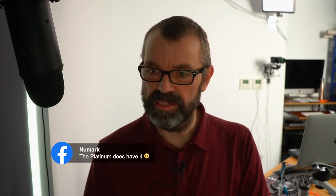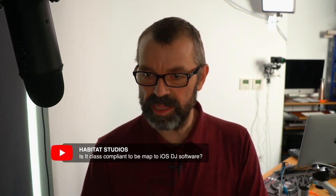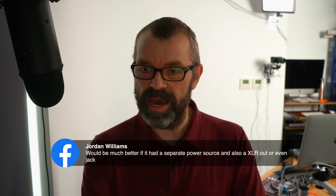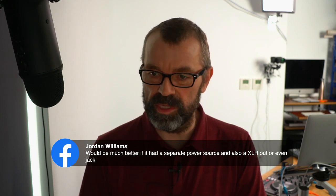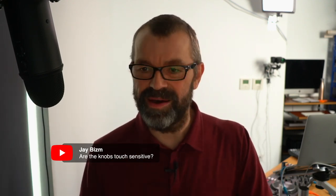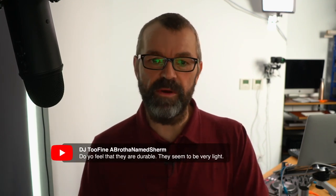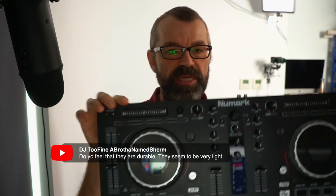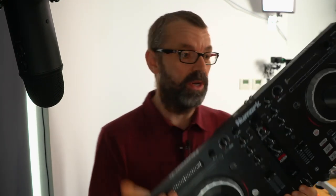Is it class compliant for iOS? I would guess it is but I don't know for certain. Are the knobs touch sensitive like other Numark controllers? No, they're just standard knobs. Do they feel durable? They feel very durable — actually this feels a lot better built than the previous model. Build quality is one of the things that really impressed me. How is the scratch latency? All depends on your computer — you can get it down to negligible, around two milliseconds.